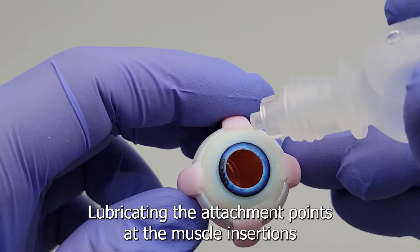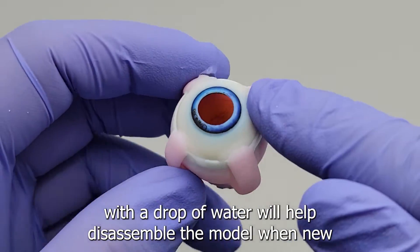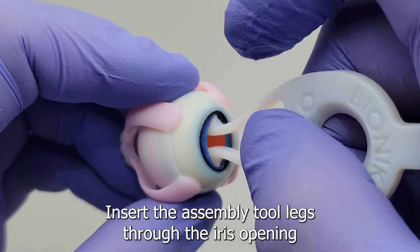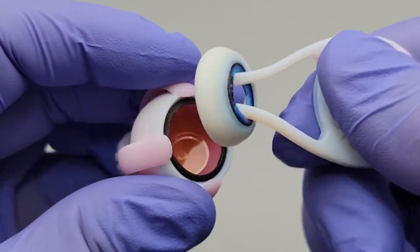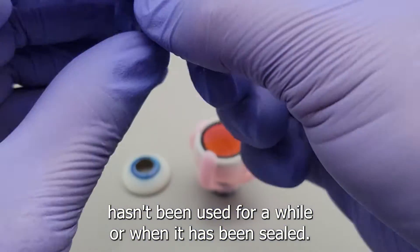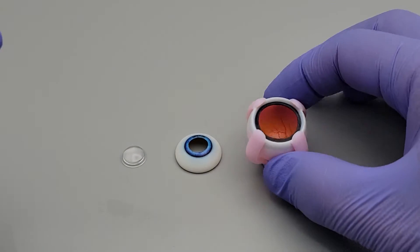Lubricating the attachment points at the muscle insertions with a drop of water will help disassemble the model when new or when you haven't used it for a while. Insert the assembly tool legs through the iris opening to help leverage the anterior segment from under each muscle insertion. This method of disassembly is only needed when the eye is new, hasn't been used for a while, or when it has been sealed.